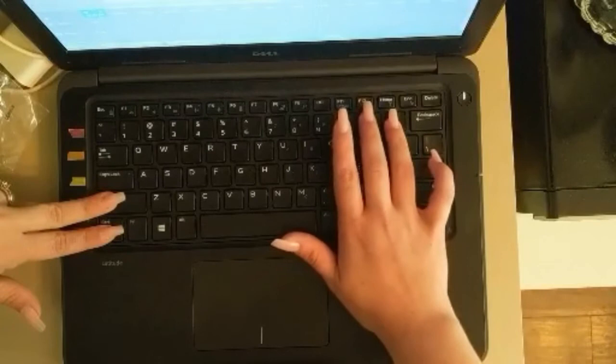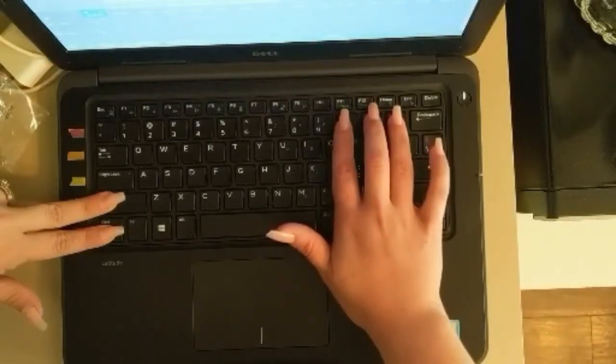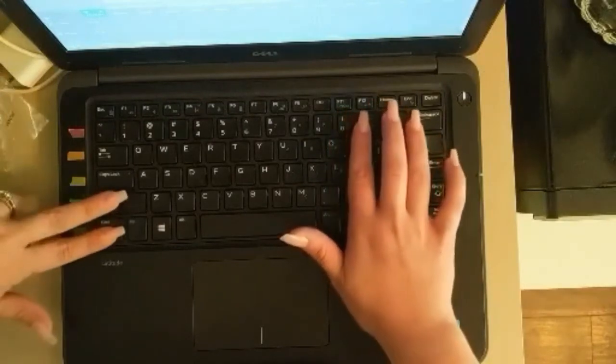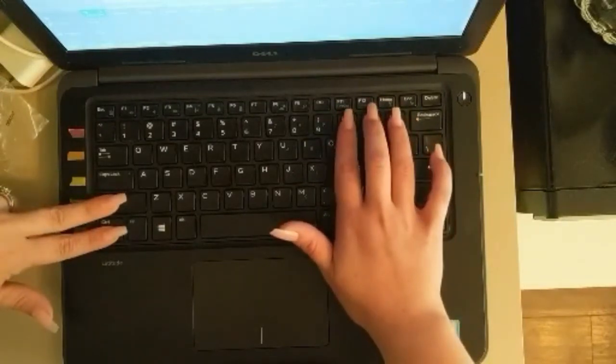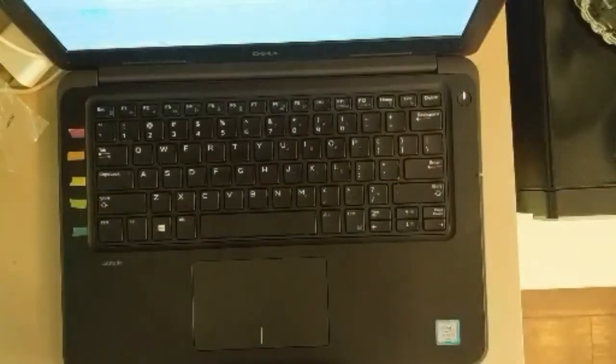...plus button, the minus button, and the zero key. These have to be pressed simultaneously and quickly while holding down Control and Shift. I've got these three fingers ready and I'm going to quickly press them and let go of all keys — and that should fix it.